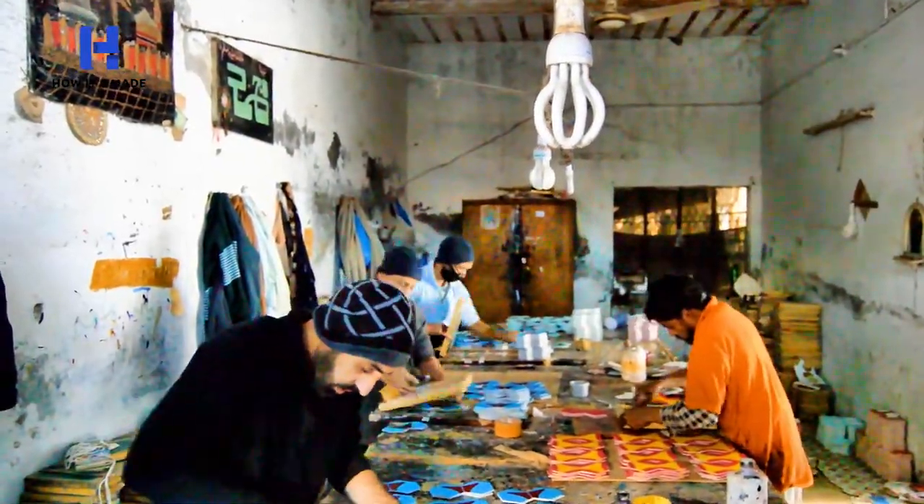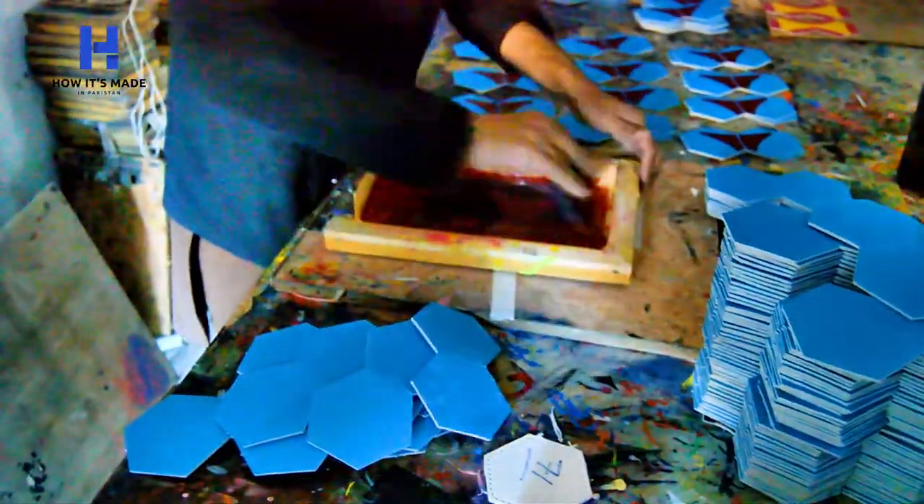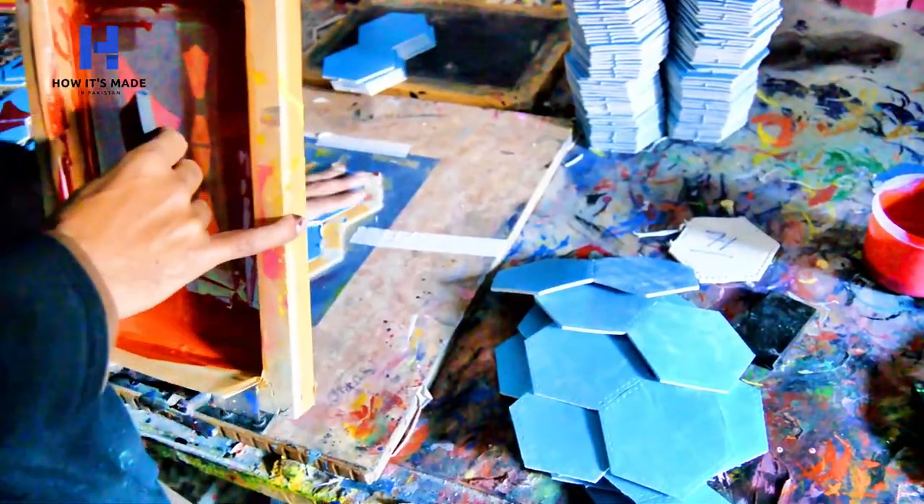The screen printing process is done on these panels to print designs on them accordingly. Any design, any color, can be made on these hexagon-shaped panels.